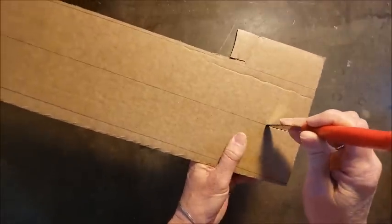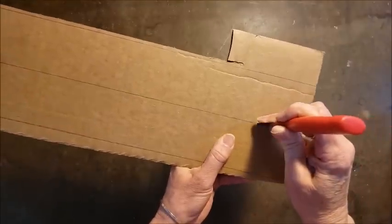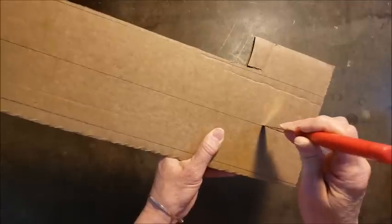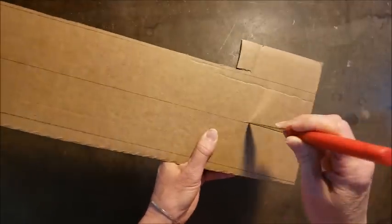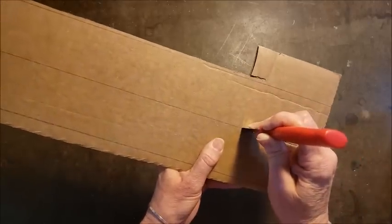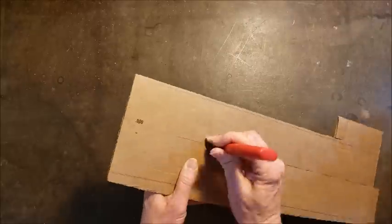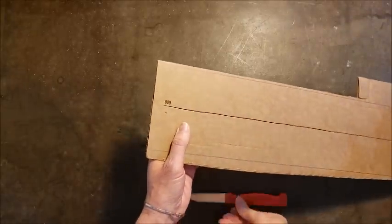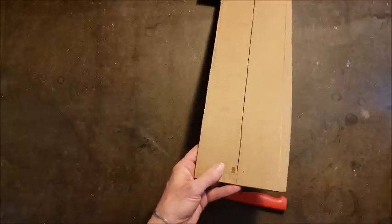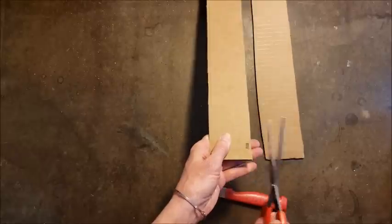If you want to, you can place the cardboard on the edge of a table and the cutting goes a little bit faster. You can see I'm just letting the knife do most of the work. Once you get to the end you do want to be careful — sometimes it's just safer to finish off the end with the scissors.